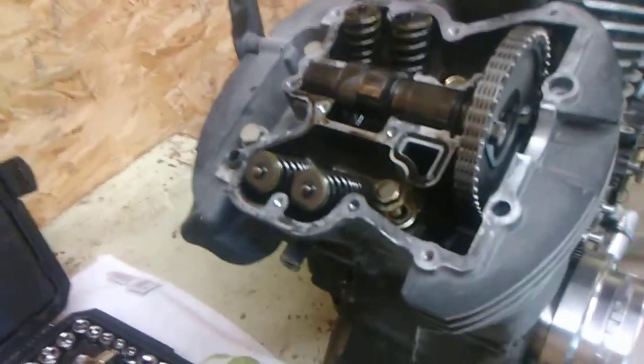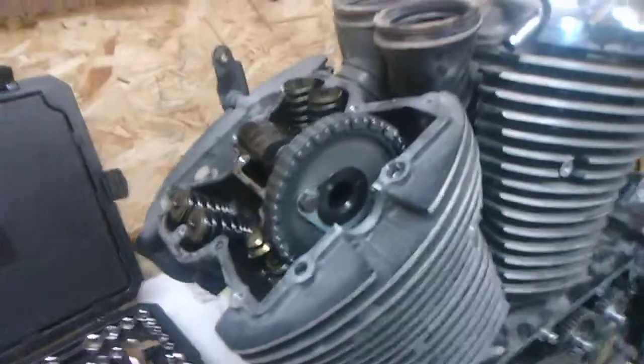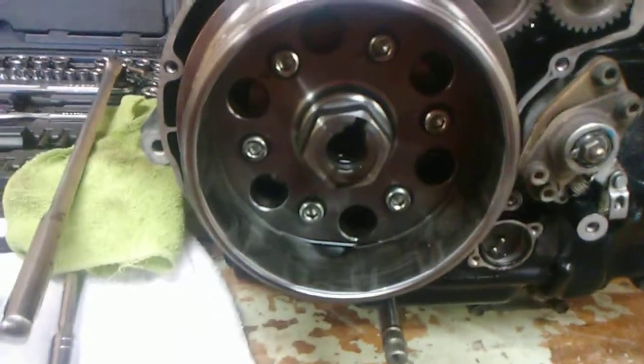They've got the head bolts out — well, they're not out, they're just loose. We have to get the timing set off. Unfortunately, this motor is locked up, so I can't do anything up here. So what I'm going to do is start working on the bottom of the motor.